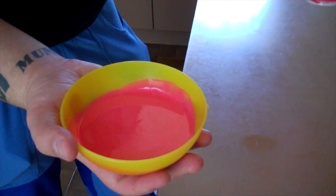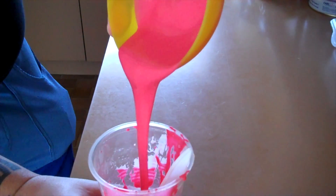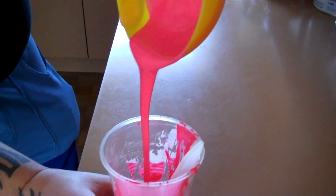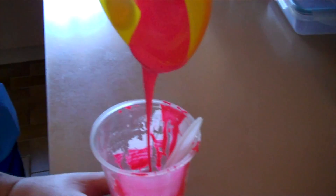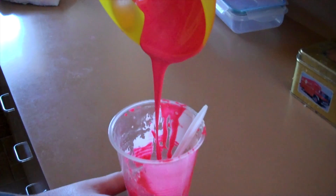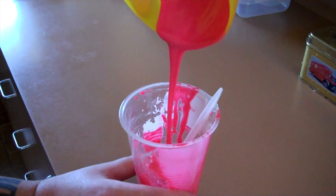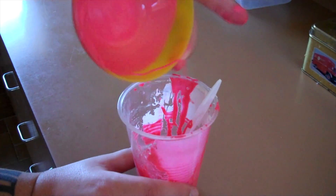And just to prove that it is definitely a liquid, I'll pour it back into the glass. See, that's just to prove that it is actually a liquid.